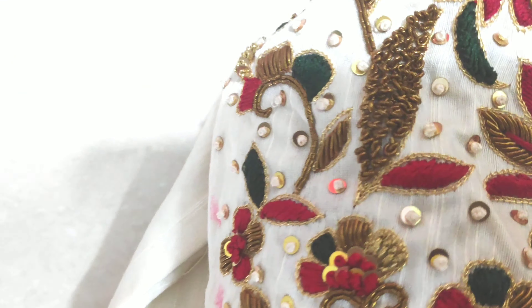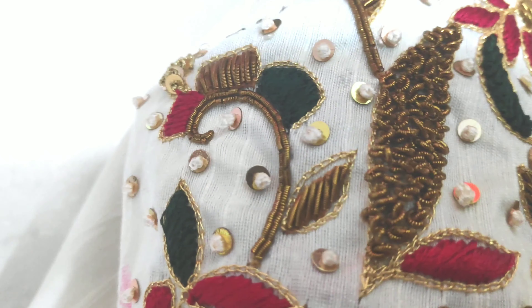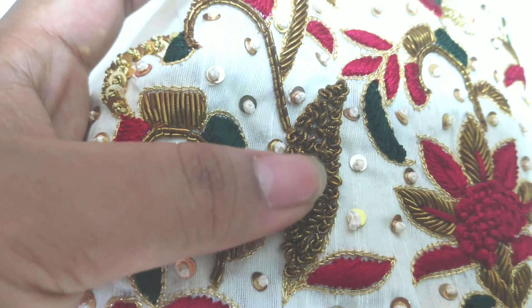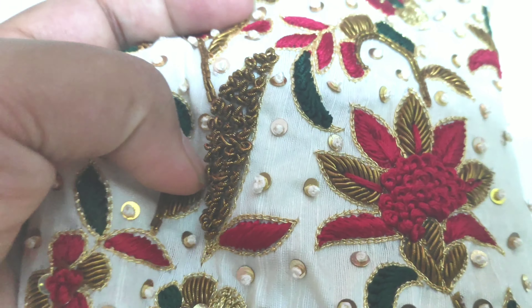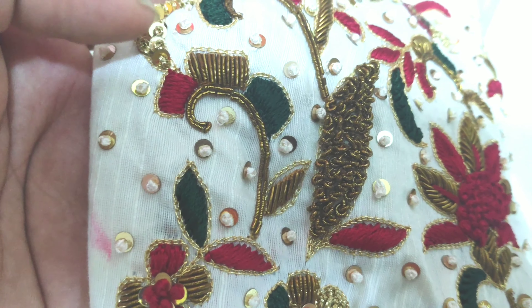This is a full Zardozi work. This is a rose flower design. This is a full Zardozi work with a flower motif.